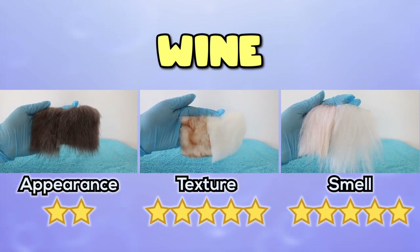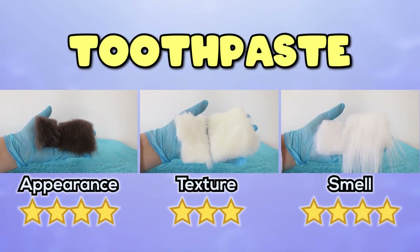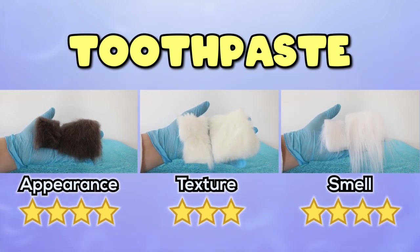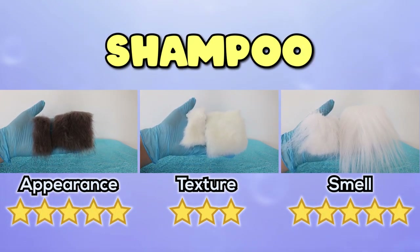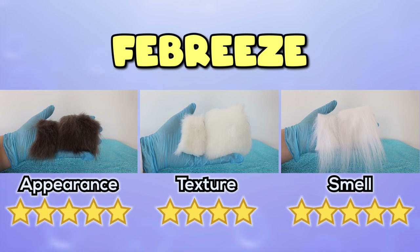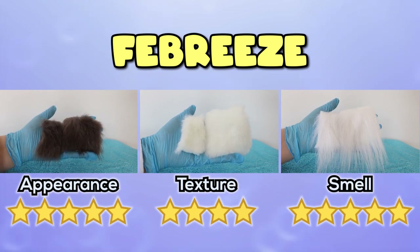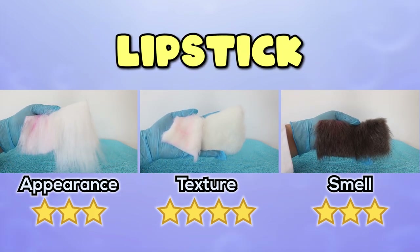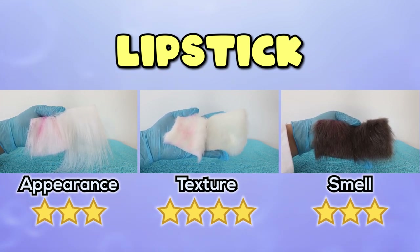Wine: the texture was actually fine and so was the smell, but it is definitely stained. Toothpaste: colours absolutely fine, but the teddy fur still had a little bit of toothpaste chunkiness to it. All around it smelled nice and minty fresh. Shampoo: there's a tiny bit of an oily residue, but not too bad, and it smelled exactly like the shampoo - quite pleasant. Febreze: smelled really nice with that typical Febreze smell. The texture was a teeny bit sticky - it still has that slight residue - but colour was all fine. Lipstick: the texture was a little bit crusty, there are little blotchy colours all over the place, and it definitely smells like lipstick.